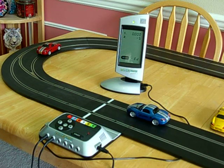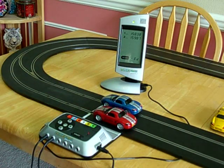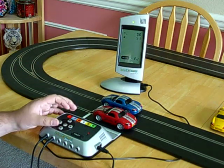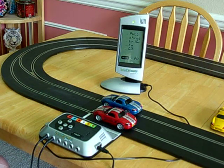So according to this, car 2 got first place and car 1 got second place. When we're all done looking at our post-race data, we just push the enter key to go back into the practice mode, and we're ready to play some more.